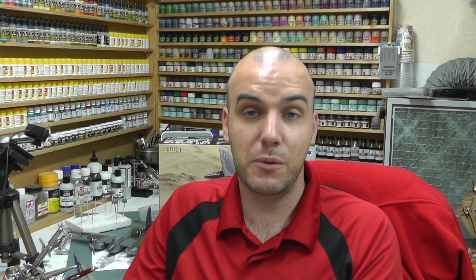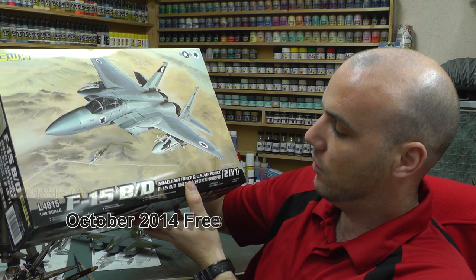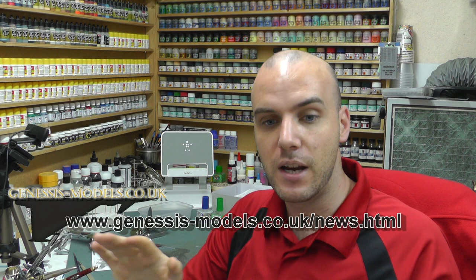So there's a nice little clue of what's going to be the next step-by-step video build here at Genesis Models - it's a movie I'm going to see very soon, and quite a few of you on the forum are going to see it as well. Now we come to the part of the show where we announce the October 2014 competition winner. That was for a Great Wall Hobbies F-15BD Israeli Air Force and US Air Force, two-in-one, 1/48th scale. After doing a random number generation and counting down the thread, the winner is Postman1967 - congratulations! I'll email you and ship this out to you free of charge.